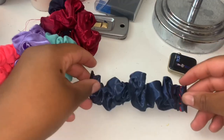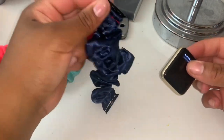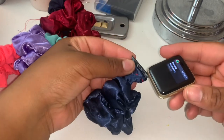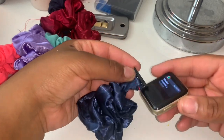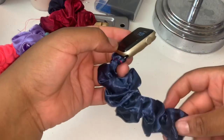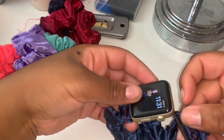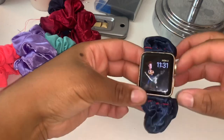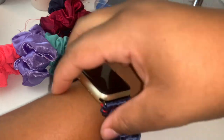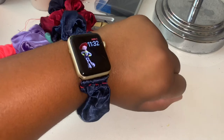Now that your scrunchie is done, take the scrunchie and make sure the metal pieces are facing the right way. Put it back in your watch — just like that. Take the other piece, it goes like this, and put it on your wrist. Make sure it feels comfortable. And there you go — an Apple Watch scrunchie!